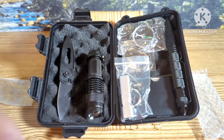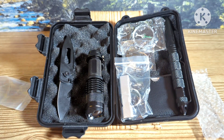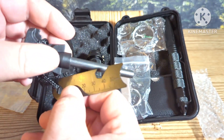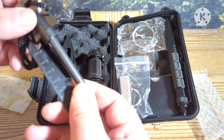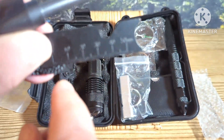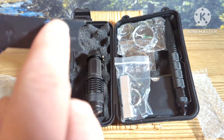It also comes with a magnesium rod with a striker on it to create fire — this would be your fire source. It does have a little measurer on it, another can opener, and a little cutout for a wrench.